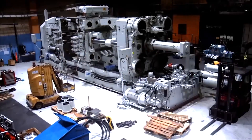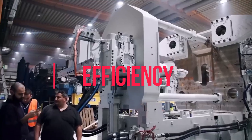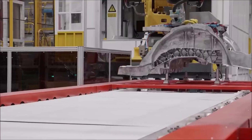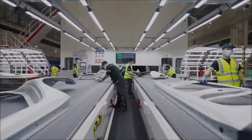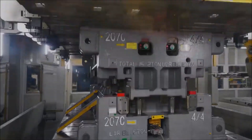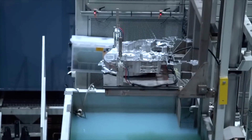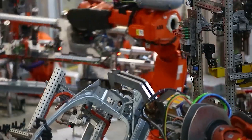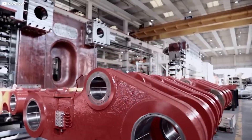The Tesla Gigapress stands as a symbol of Tesla's relentless pursuit of innovation, efficiency, and sustainability in the automotive industry. Through its advanced technology, streamlined manufacturing processes, and role in scaling up electric vehicle production, the Gigapress is instrumental in accelerating the transition to sustainable energy. As Tesla continues to refine and expand the application of Gigapress technology, it serves as a powerful testament to the transformative potential of combining innovation, technology, and vision to reshape not only the automotive landscape, but also the future of manufacturing itself.